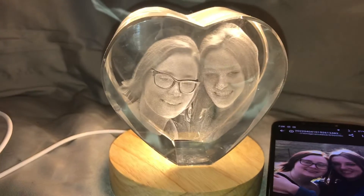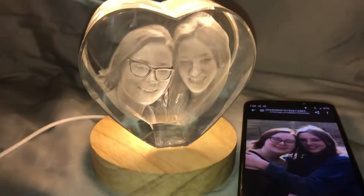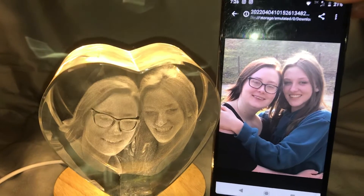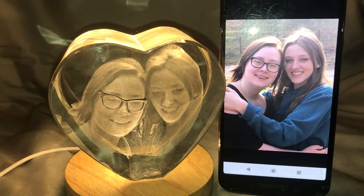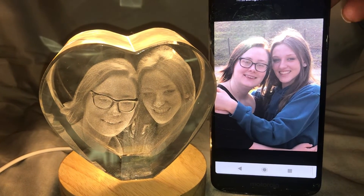It's a gorgeous personalized gift, and you can do it really for any holiday, but Mother's Day I think is just super special for personalized pictures like this. It's a keepsake and something you can pass down for generations. Thank you for watching, and happy Mother's Day to all the mamas out there — thanks and have a great day!